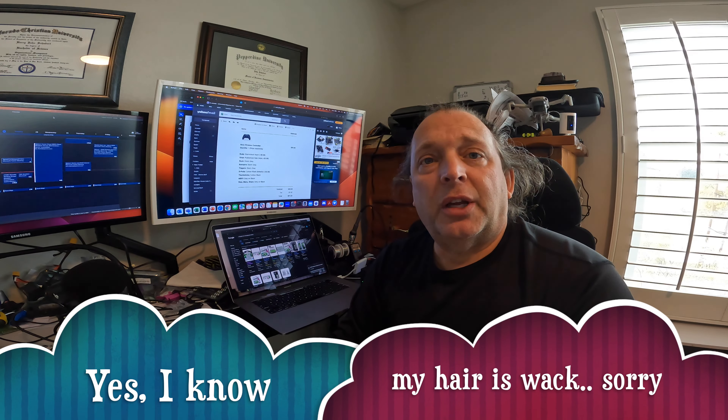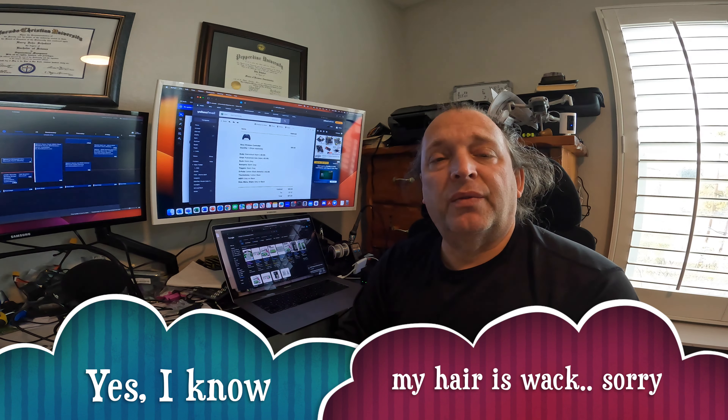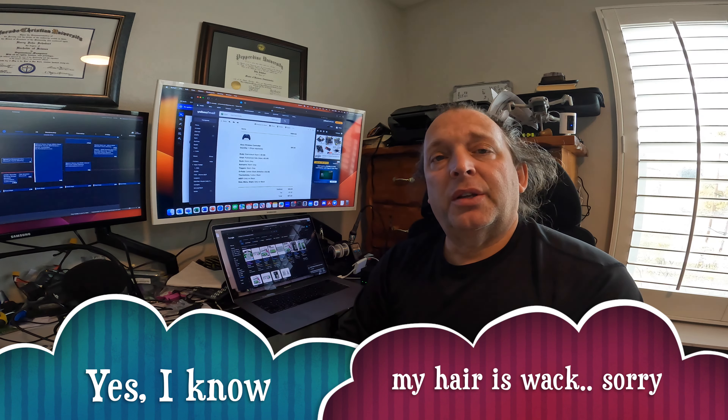Hi, this is John with Schuberter Technologies, just posting up a real quick video of a product that I purchased recently. If you're not familiar with my channel, I post about gaming, technology, and drones as well on occasion. This is non-affiliate, this is not paid in any way, and I didn't get anything free.